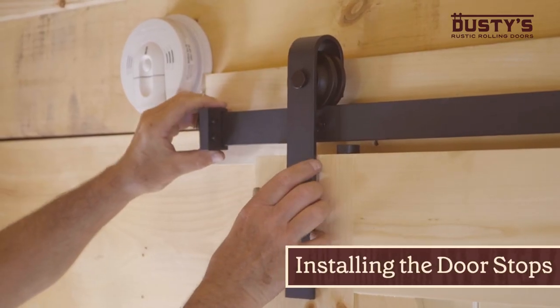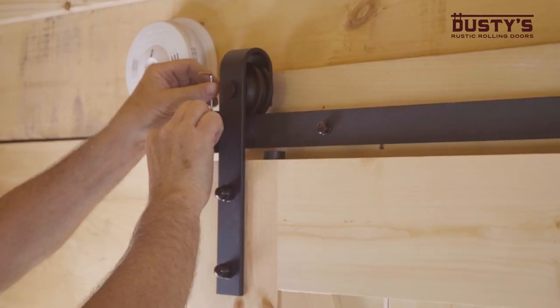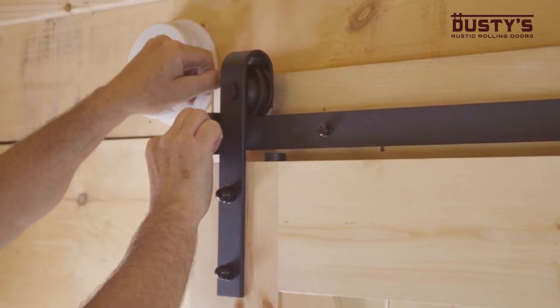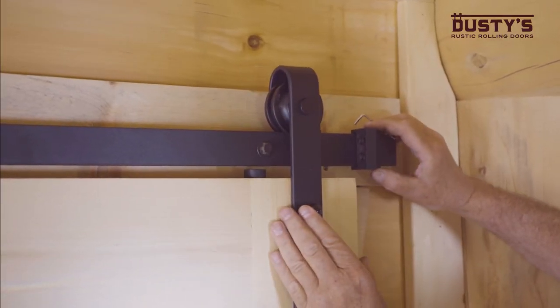Mount the door stops on the end of the track and adjust them so that the door will stop in the desired location. Tighten the screws on the door stop and repeat the process at the other end of the track.